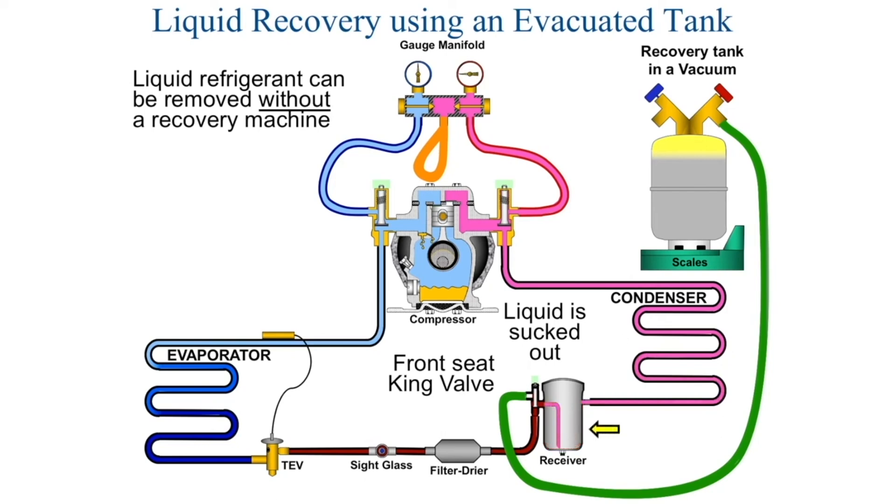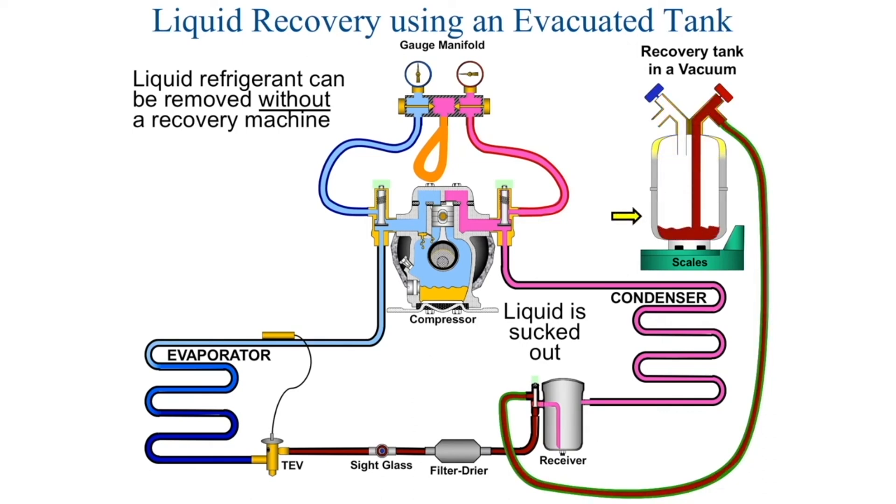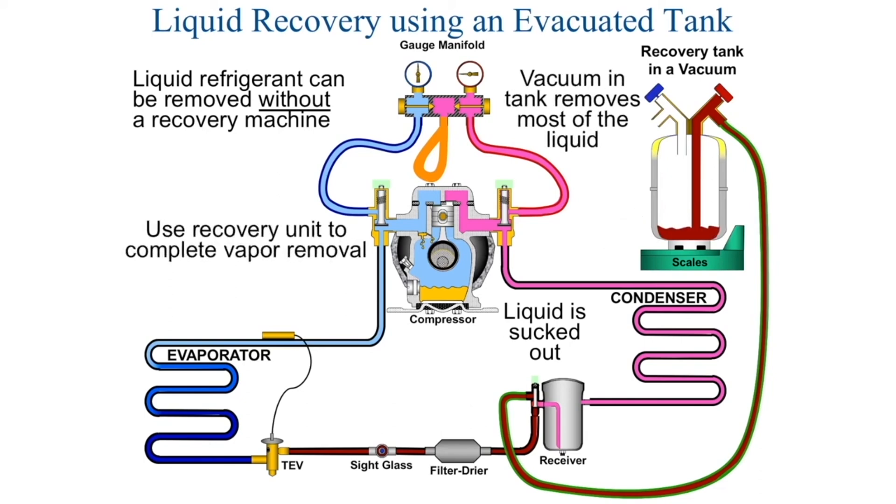The liquid refrigerant is going to be pulled into the recovery cylinder. By doing this, we remove most of the liquid that's in the system, and then we can start a vapor recovery. We can actually recover the entire charge of the system by this method, but we would need several recovery cylinders. Every time our recovery cylinder equalizes pressure with the system, we have to isolate it and put a new recovery cylinder in place.